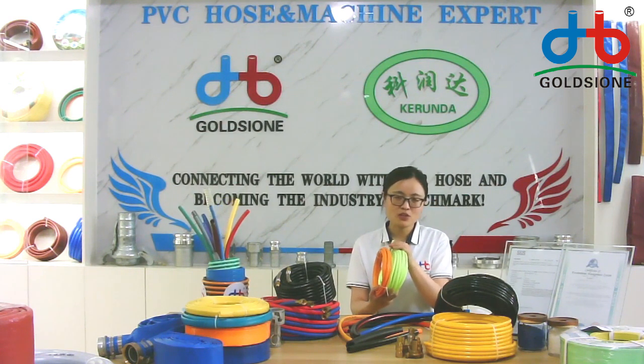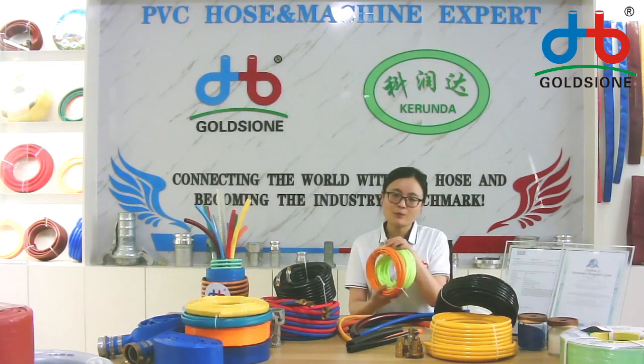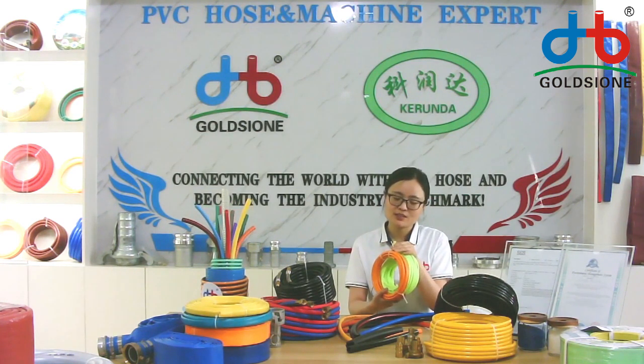The washing hose diameter and size is smaller than the other PVC air hose. Normally 5mm, 6mm, or 7mm diameter size.